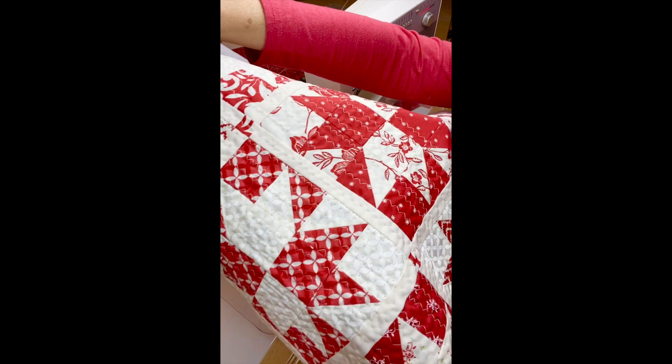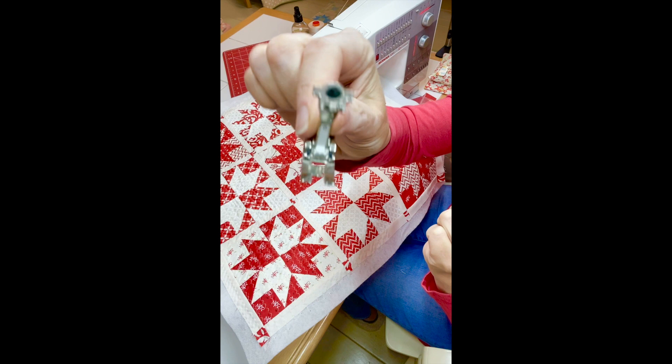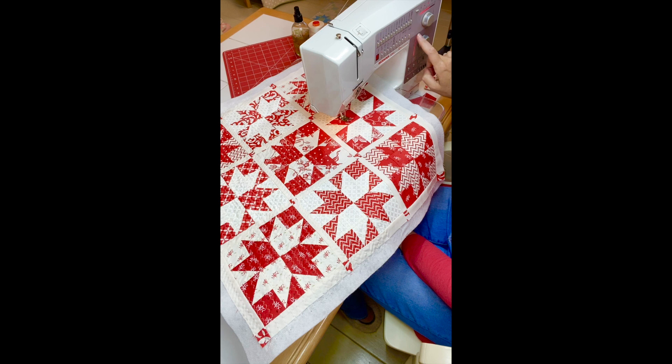It's so simple. What I do first is change my foot to something that has a fairly large opening. On my old Bernina, that's the zero foot — the one foot would also work. So I remove my quarter-inch seam allowance foot, put in this one, and then choose my zigzag stitch.